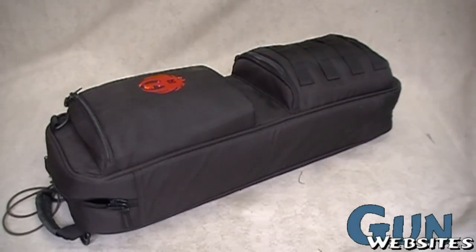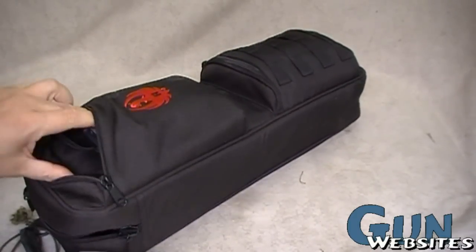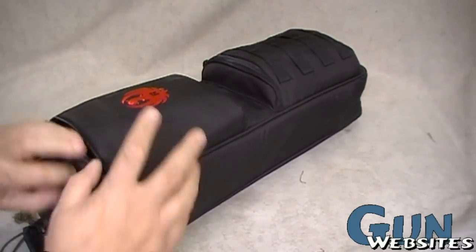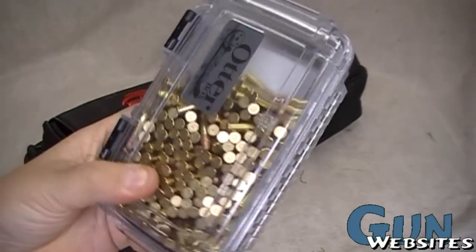Let's talk about this Ruger takedown again — we got a chance to go out and shoot it finally, and I thought I'd do a little bit of a review. First off, we've got these two pockets on the outside which are pretty cool, and I figured out a use for one of them.